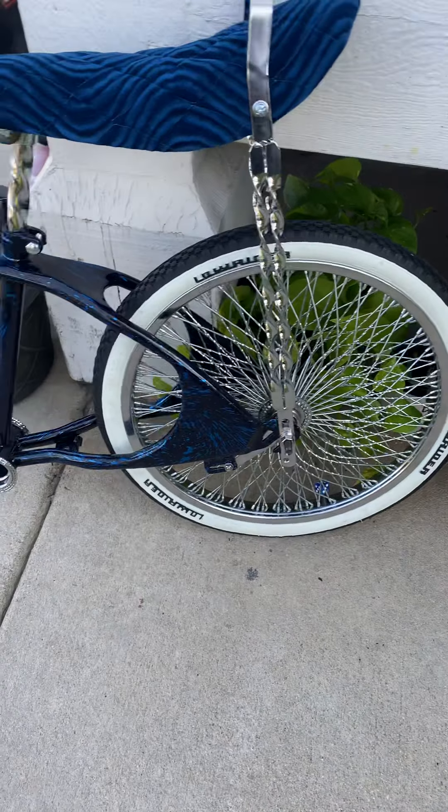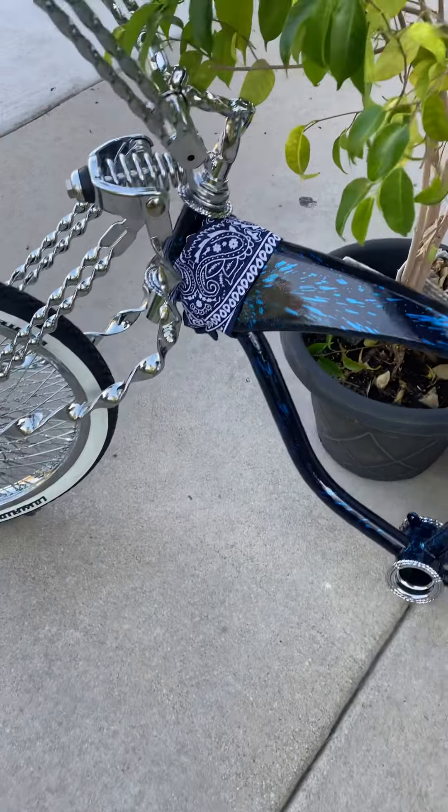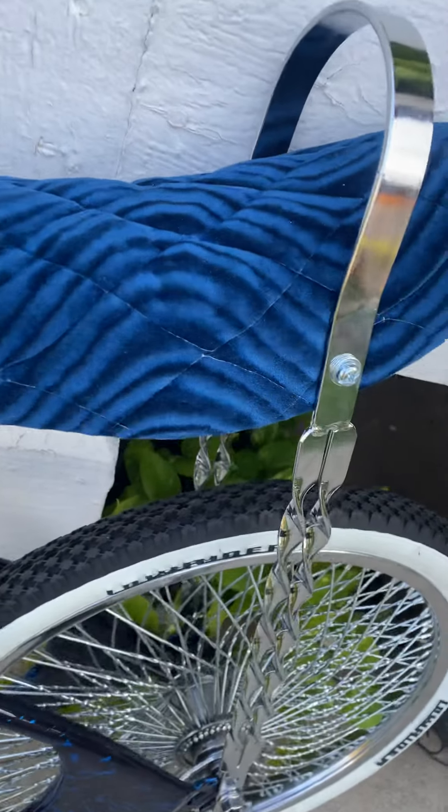This is Samuel Munoz and I want to show you guys how my bike looks from the outside. I've been recording inside the house before, but yeah, here it is — all double twist.